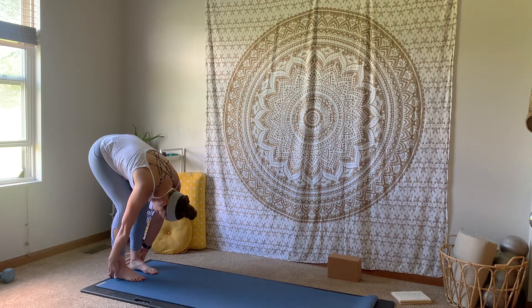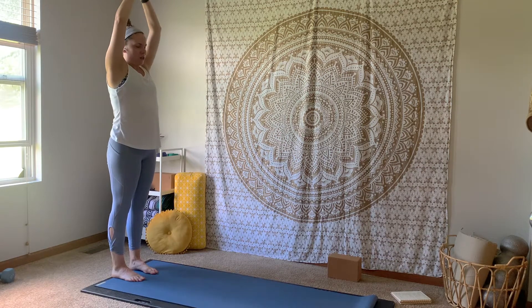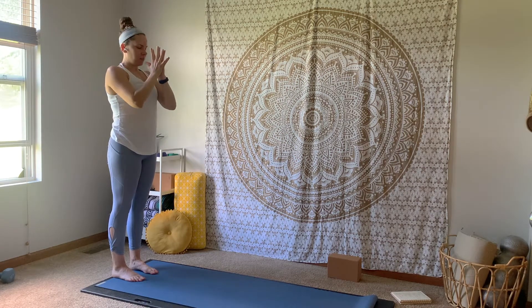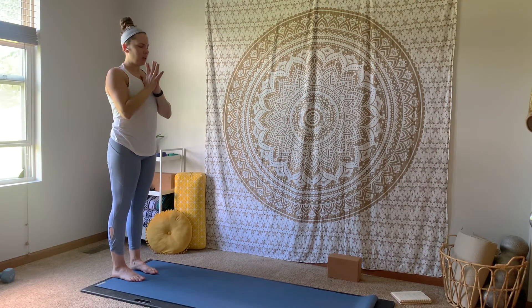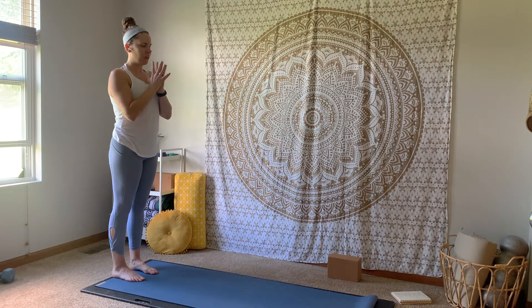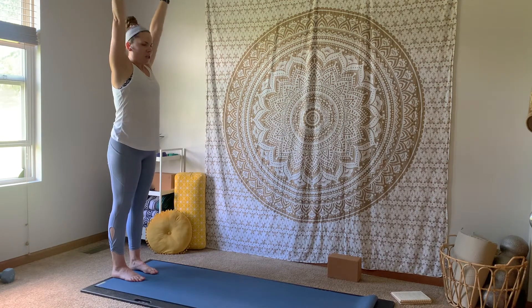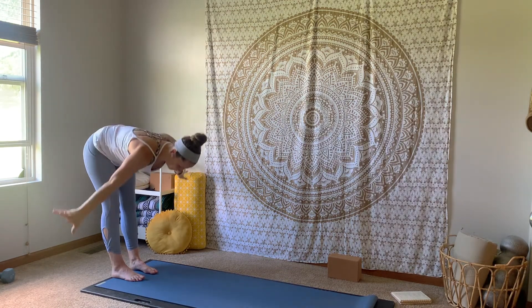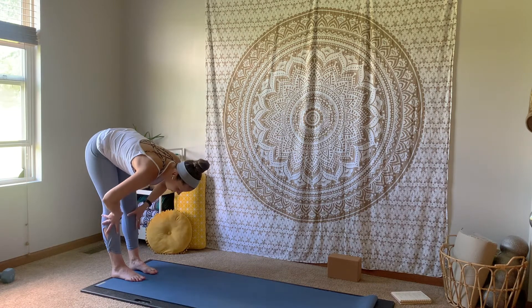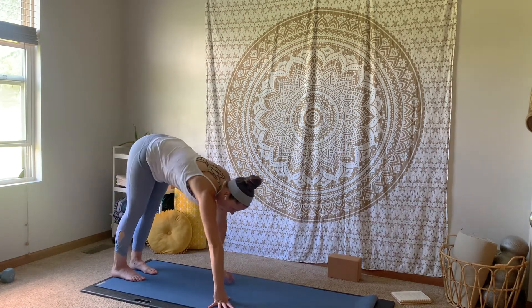Big breath in to ground, big breath out to anchor even deeper. Inhale, arms sweep up and overhead. Exhale, hinging at your hips, folding down. Inhale, up flat back. Exhale, walk it out to a high plank pose.